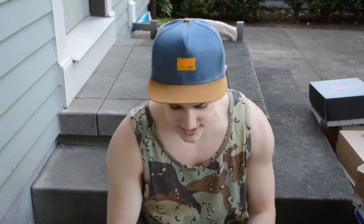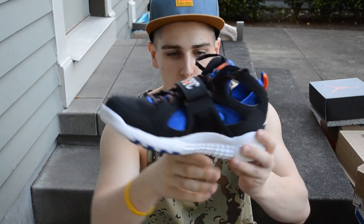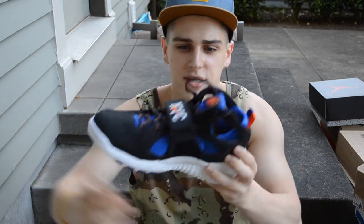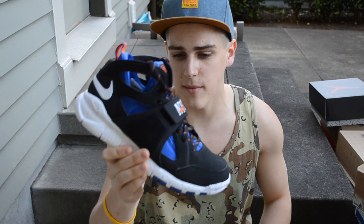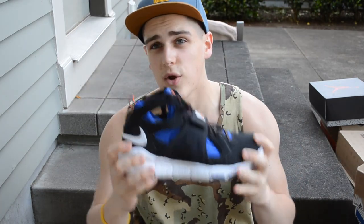Next up, some more Nike Huarachis, but these I bought before those last ones. These are the NYC pack — more of a chukka or mid, whereas the last ones were a low. These feature an all black upper with a white, blue, and orange speckled midsole, with orange and blue hits on the heel and a blue mesh interior. This is the New York Knicks colorway — around $50, really comfortable for summer.